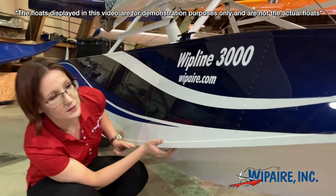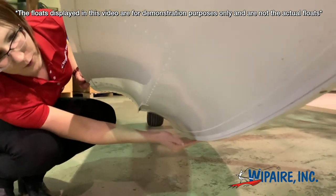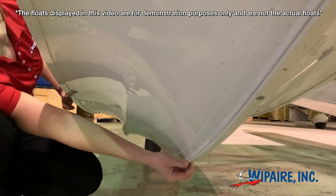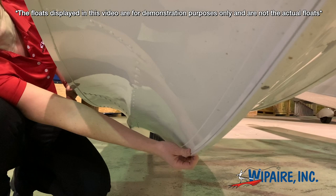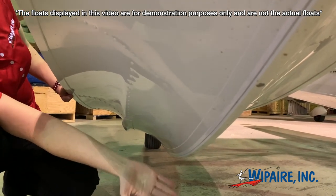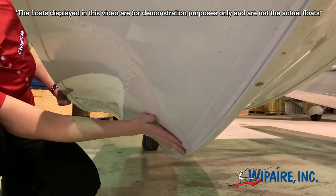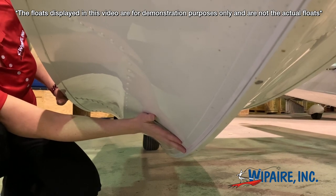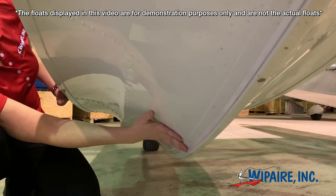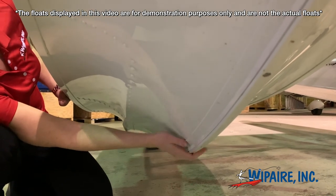One of the nice things about the 3,000, whether it be the amphib or the straight float version, is that it does have this replaceable keel wear strip on amphibs — you can see where it's screwed in here. On an amphib airplane, this is typically going to be replaced if somebody has an oopsie and maybe forgets to extend their landing gear when landing on the runway. On a straight float airplane it can still be valuable, just because if you're beaching on rough areas, or perhaps during your float changeover you're landing on something other than water. This takes about an hour or two to replace, so it's a nice feature to have.